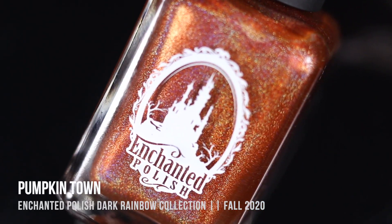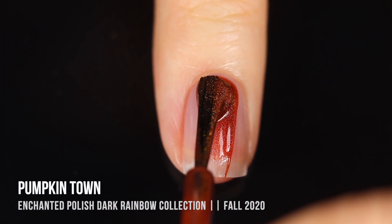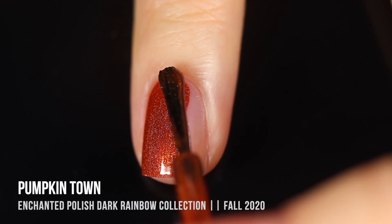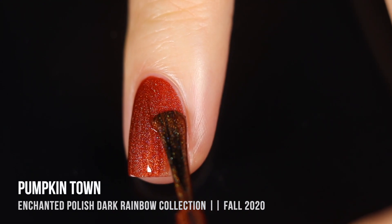Next up we have the shade Pumpkin Town, and as soon as I saw this name I knew I was going to love this one because I am really enjoying oranges for this fall. This is really the perfect fall orange — it's like a nice deep orange shade that has just a little bit of dustiness to it.